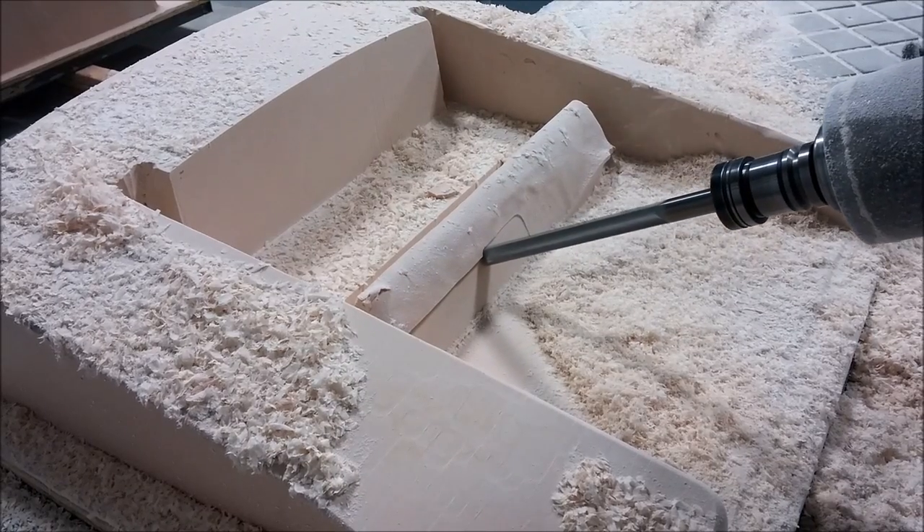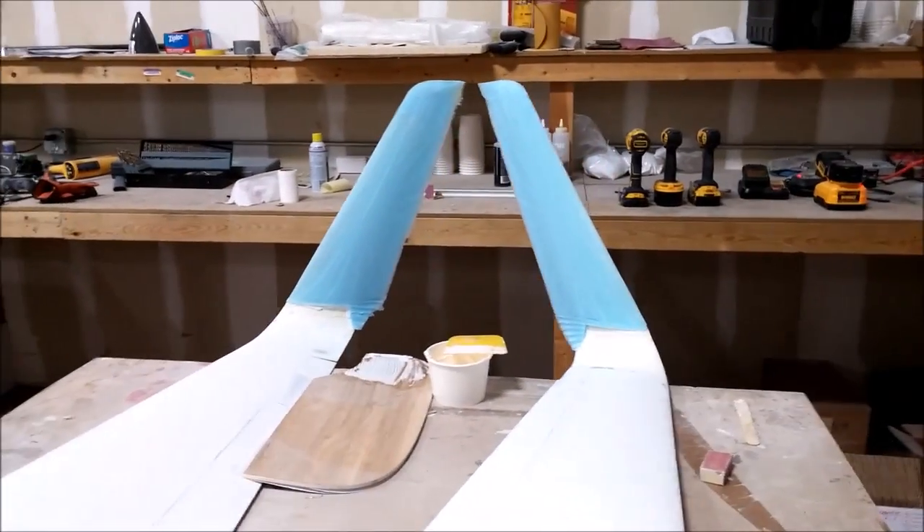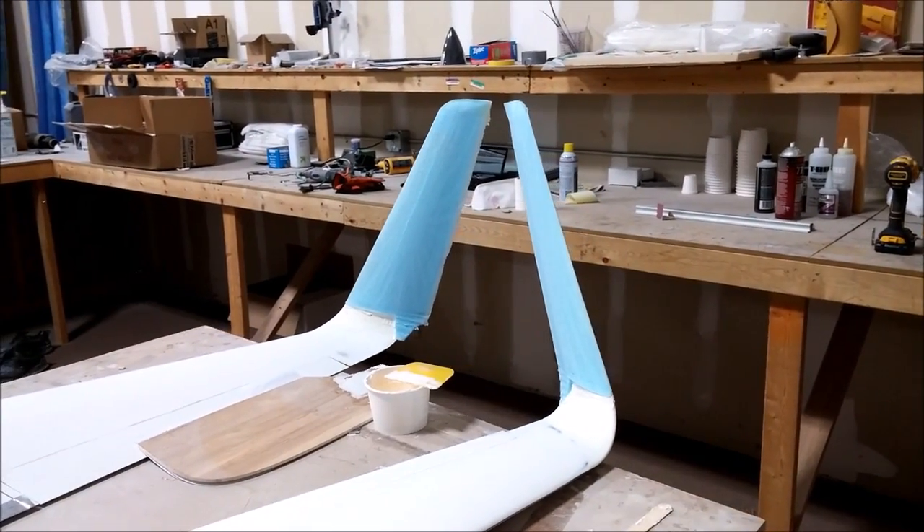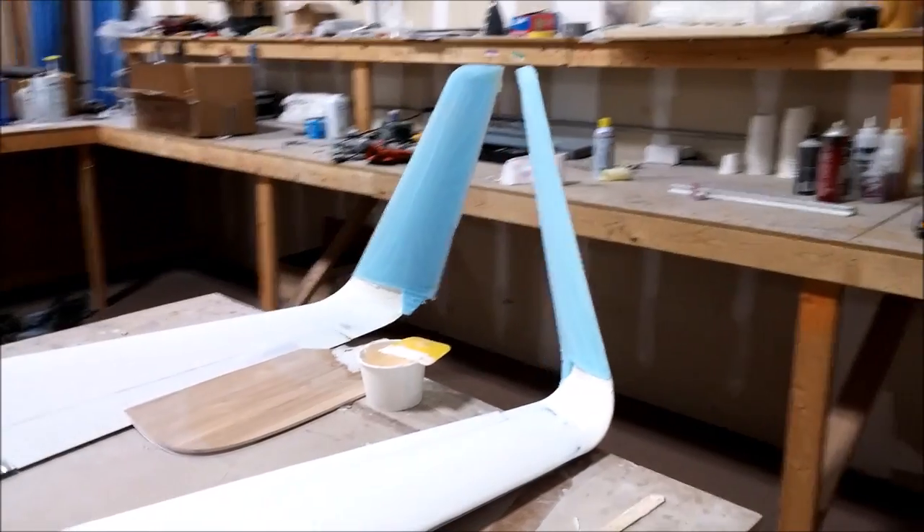Finally, here are the new winglets with foam on them, ready to have some glass put on. You can see they look cool — a little bit bigger with a nice profile on them now. Happy with that — that's the update until next time, thanks.